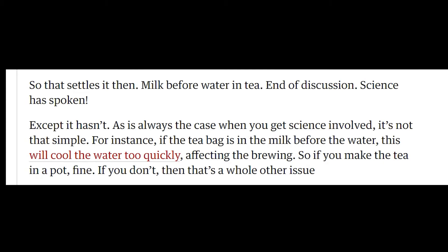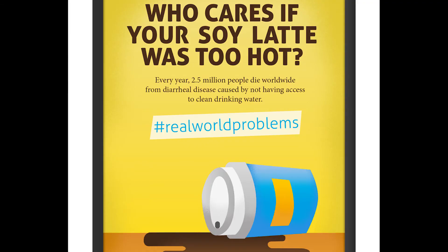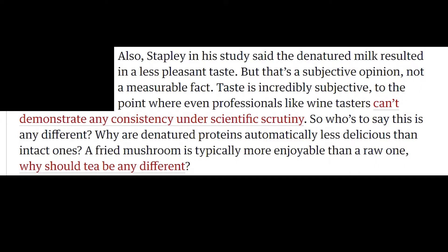For instance, if the teabag is in the milk before the water, this will cool the water too quickly, affecting the brewing. So if you make the tea in a pot, fine. If you don't, then that's a whole other issue. Real world problems. Also, Shapley in his study said that denaturation of milk resulted in a less pleasant taste, but that's a subjective opinion, not a measurable fact. Taste is incredibly subjective.